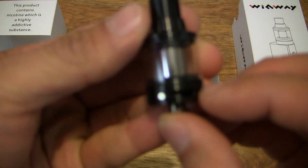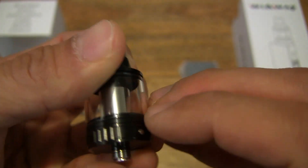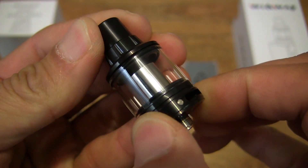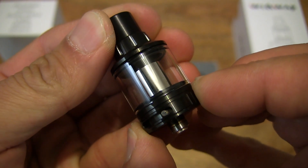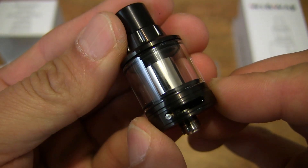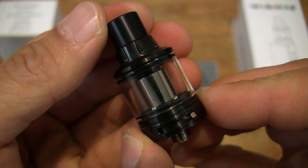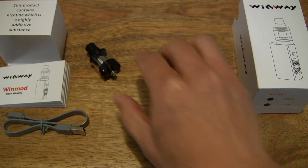I'll just show you the aperture or opening at the base of the tank, and let's open and close it just to show you that action — the opening and closing of the base of the tank. Nice smooth action. And now setting the tank down.